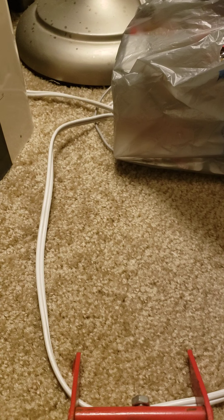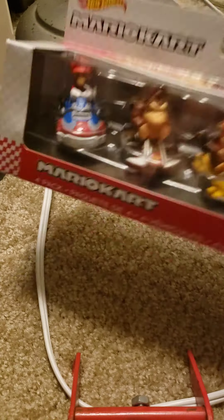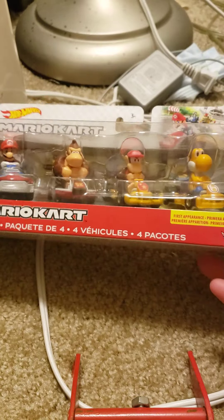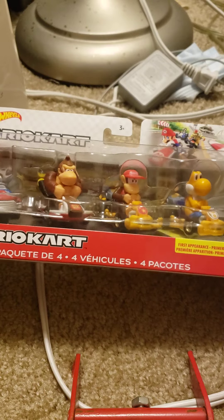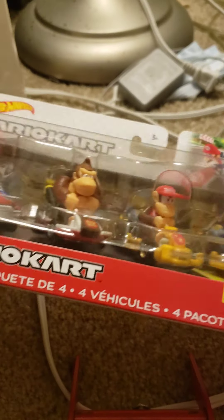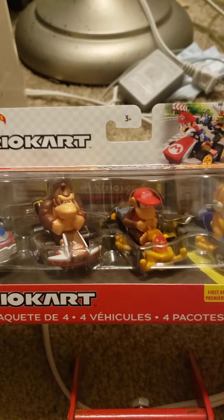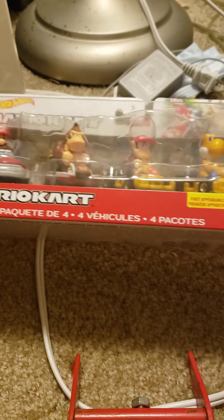Hey, this is the Door Collector. I got back from shopping and I found some Mario Kart Hot Wheels. I found Diddy Kong, which is great. Here they are in the box.